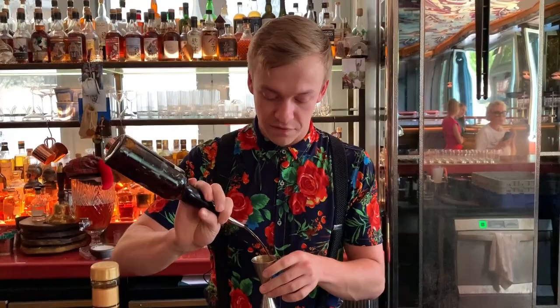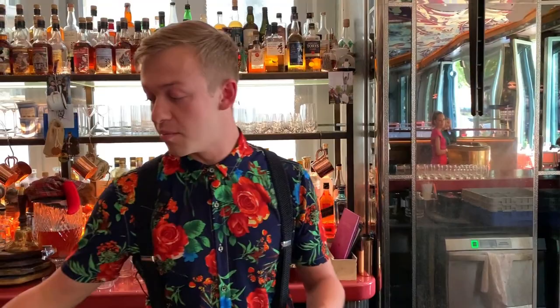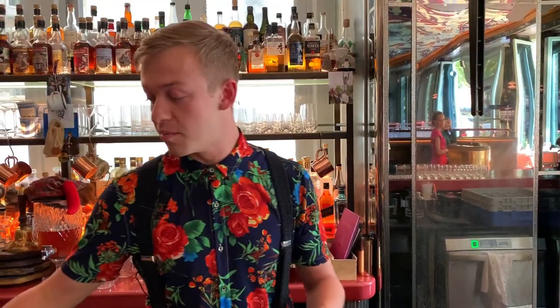Next up we take Antica Formula Sweet Vermouth. Normally I prefer a red vermouth that's a little drier, but the Antica actually works well in a boulevardier with the added sweetness to counteract the bitterness from the Campari. We have 20 of each of those with 40 of the Takatsuru, leaving it the star of the show.